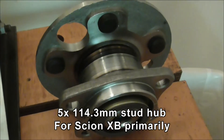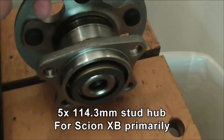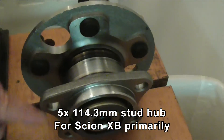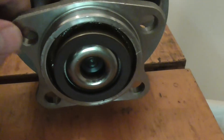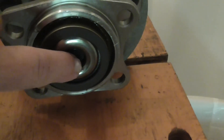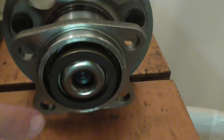This is the XB hub, notable by its access holes — it has three access holes on it. The shaft seems to be done the same way; it's got this rolled-over feature, so I'm not going to be able to do anything with that.